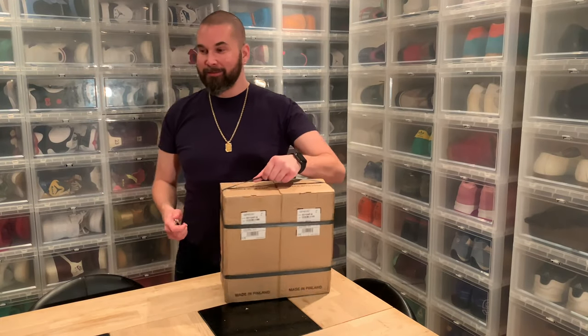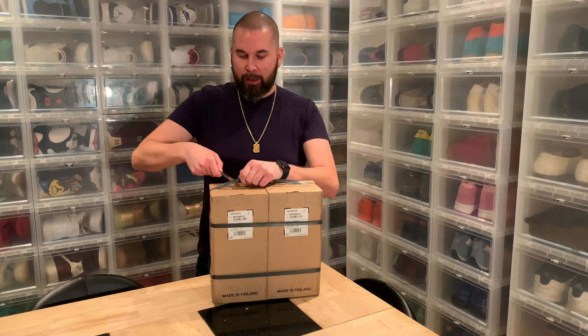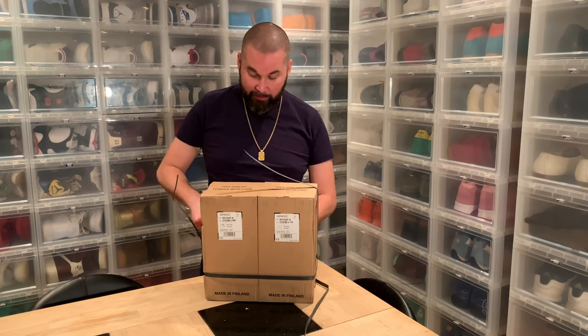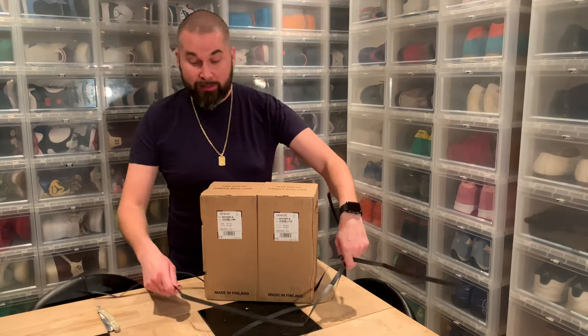Hi everybody, same day another unboxing, but I'm probably gonna upload this another day. This is also a pair of generic speakers that aren't mine, and I'm glad to have this extra.